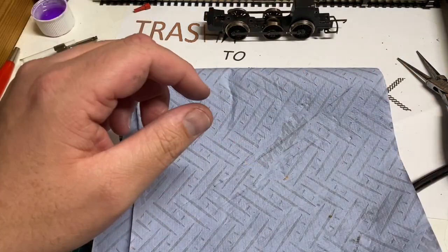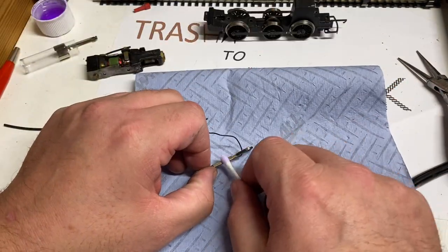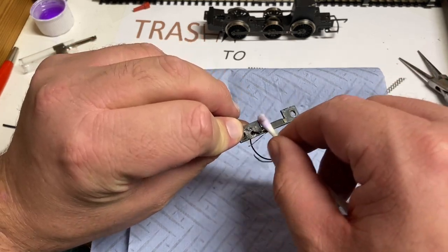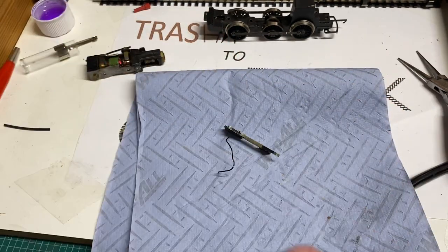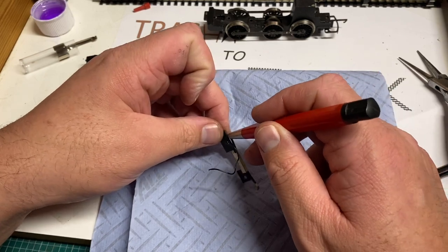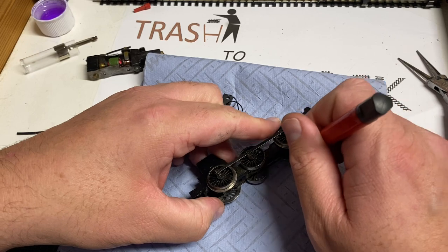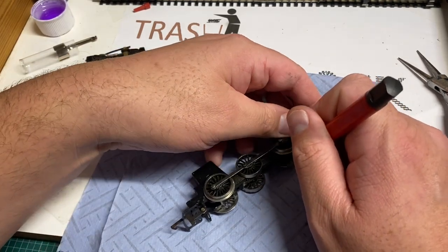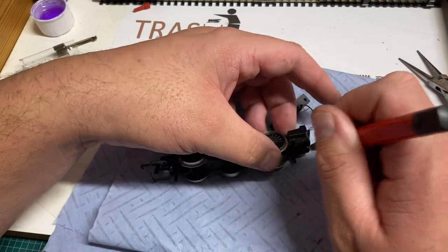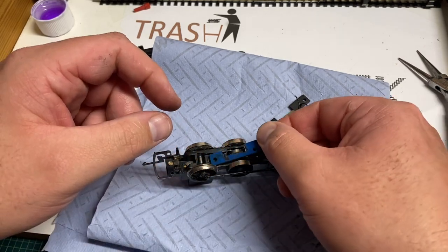These old Hornby Dublo and Wren steam engines really are built like tanks. The next thing is this pickup plate I removed from the bottom of the chassis. I'm going to clean the pickups with cotton bud and meths, and then polish the pickup parts with my fiberglass pencil to ensure everything is crystal clean ready for reassembly. For digital running you really do need clean parts - any dirt will interrupt the signal and lead to jerky running, and nobody wants that.